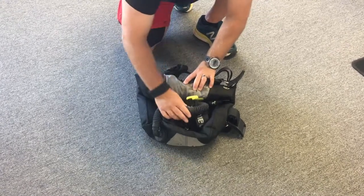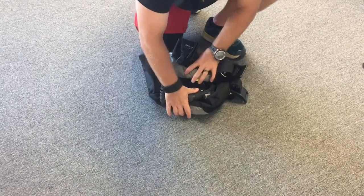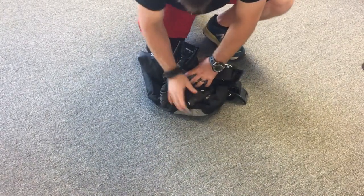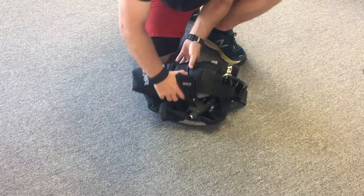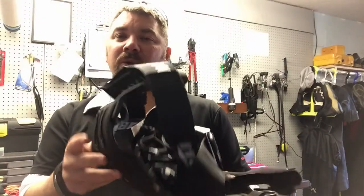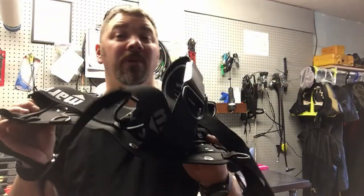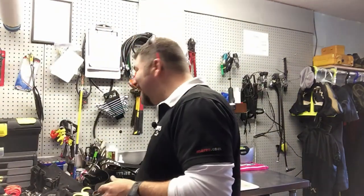When I travel, I try to buy souvenirs and gifts for my family and I need room so I'm not going overweight with my luggage. Simply by rolling up the soft plate and putting it in my carry-on, it leaves me extra room. And even if I do want to put it in check luggage, the soft plate still leaves me plenty of extra leeway for the weight of those souvenirs.